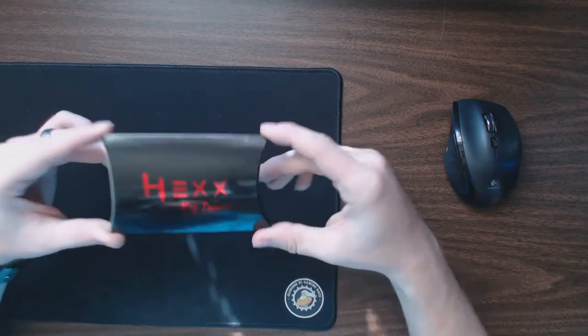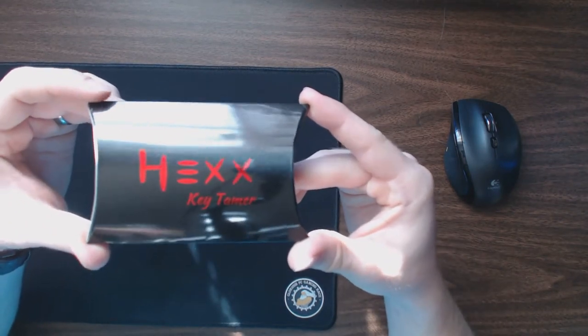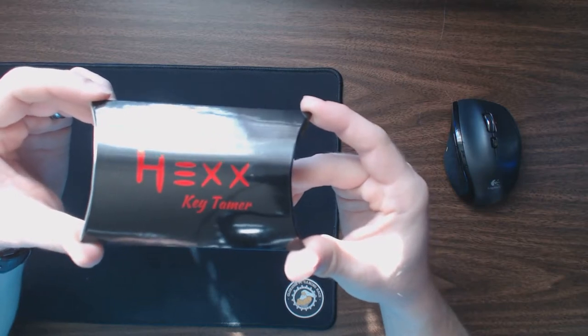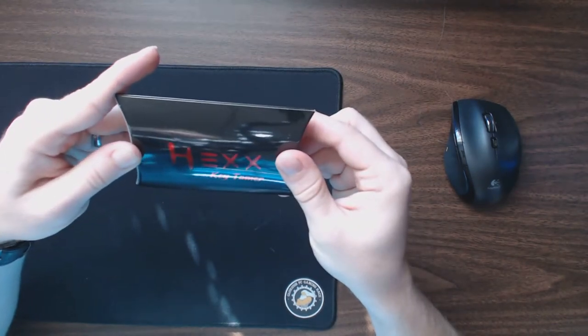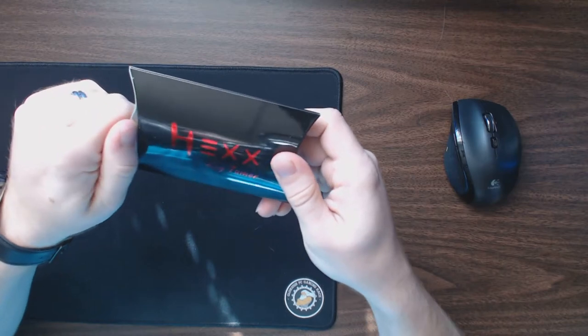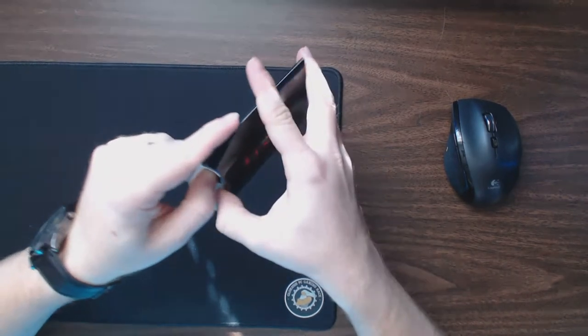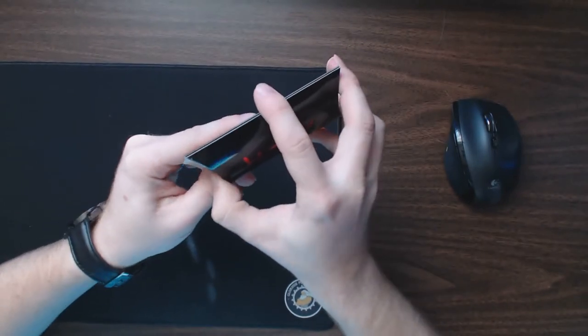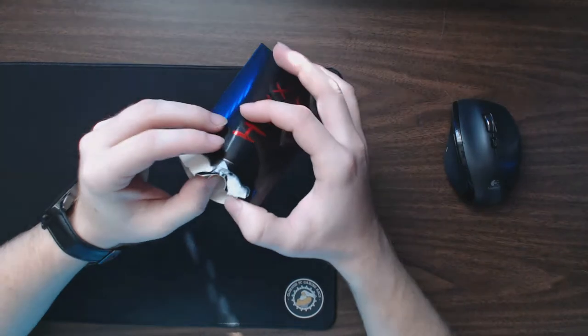Hey everybody, welcome back to the channel. Today I've got another key organizer to take a look at — this is the Hexx Key Tamer from a company called Hex. They're based in Texas and they do have an Amazon page. I just want to unbox this, go over everything that's included, and then talk about some of their product details as we come to them.